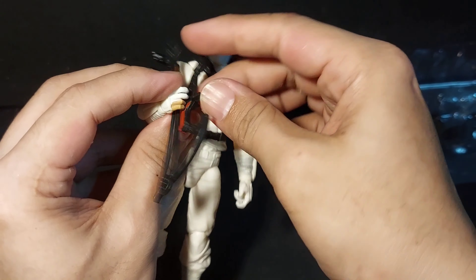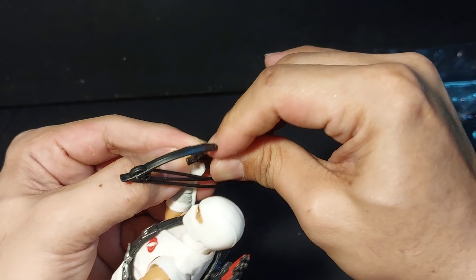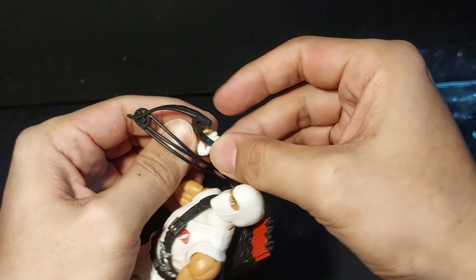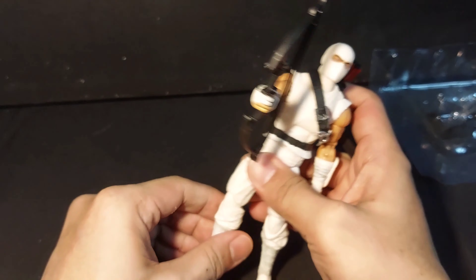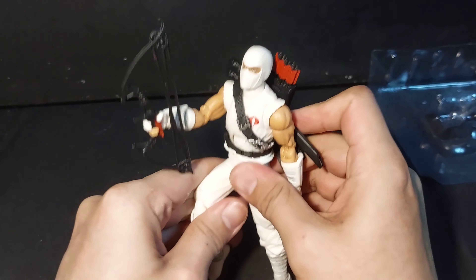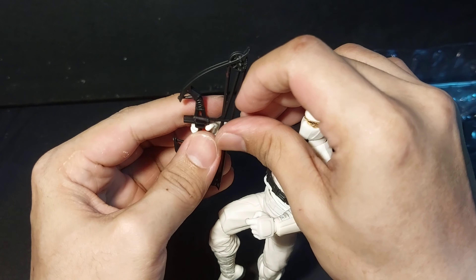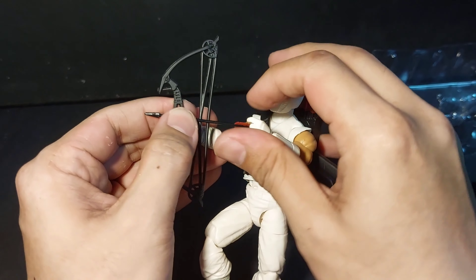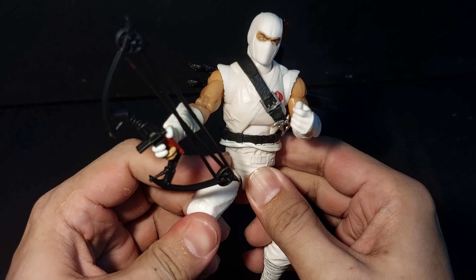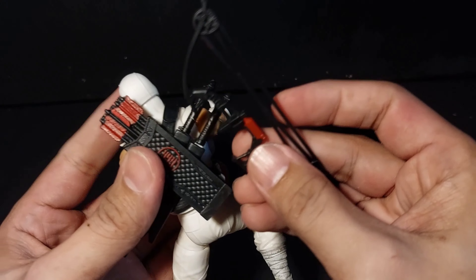He has a compact bow molded in black plastic with red paint on the grip. He has an arrow that can be used on the bow. The arrow is molded in black plastic with red paint on the fletching. The arrow and bow can all be stored on the quiver.